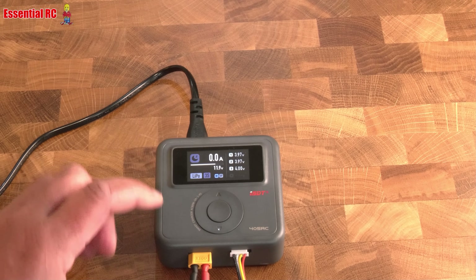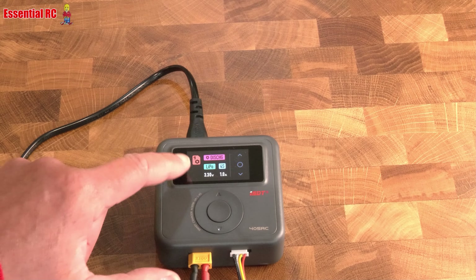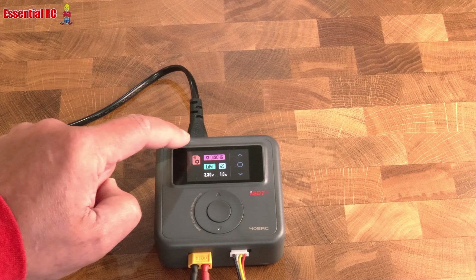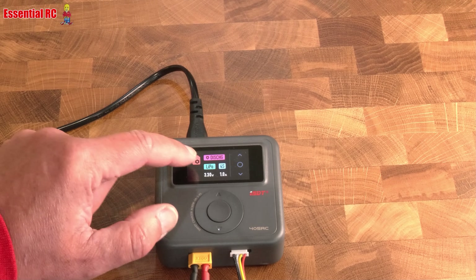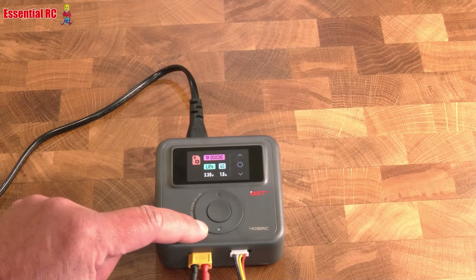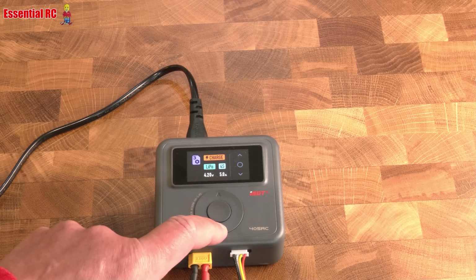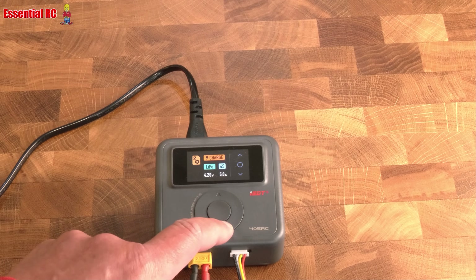If we want to charge, click once and we get into this screen. There are five presets. The first one I can see is for discharging LiPo batteries — 4S down to 3.3 volts per cell at a rate of 1 amp. We don't want that, so we press the down button to go through the other presets. These are useful because we can change them to our most common battery charging tasks.